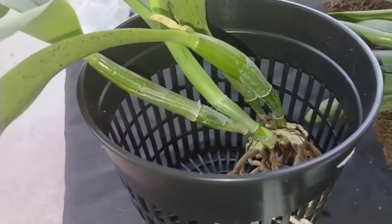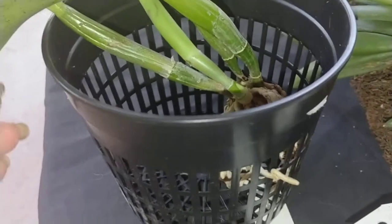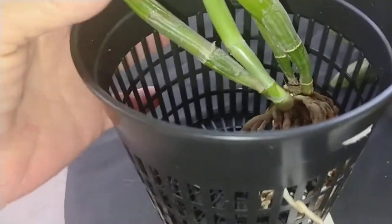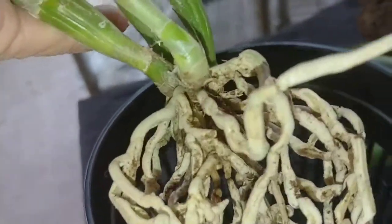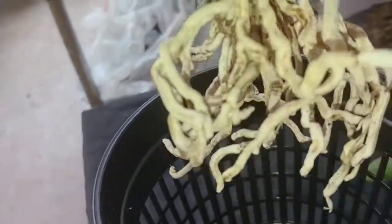Hey everybody, Denise here from Densee's Orchids. It's not really a re-pot video, but I'm going to show you what I've been up to to re-pot.